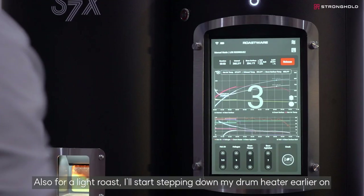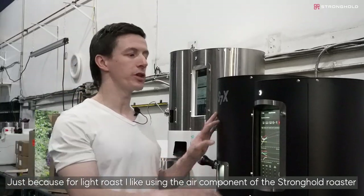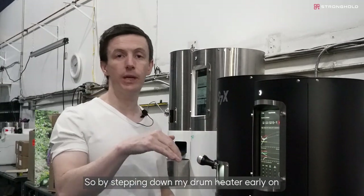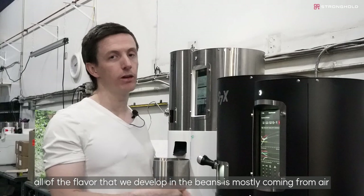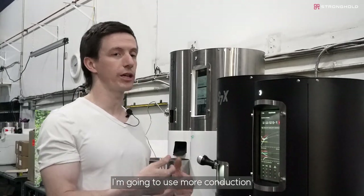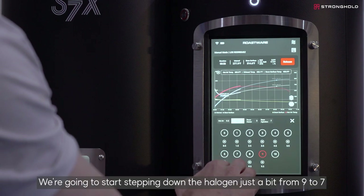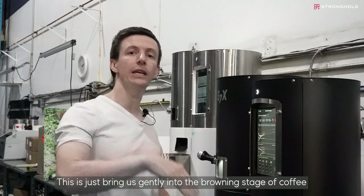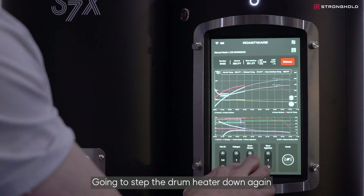For a light roast I'll start stepping down my drum heater earlier, because I like using the air component of the Stronghold roaster more than the conductive heat sources. By stepping down the drum heater early, the flavor we develop at the end of the roast will mostly come from air rather than conductive sources. For darker roast coffees I keep that drum heater on and hotter for longer. Now I'm going to start stepping down the halogen from nine to seven — bringing us gently into the browning stage with a little halogen, but not too much. Then I'll step the drum heater down again.